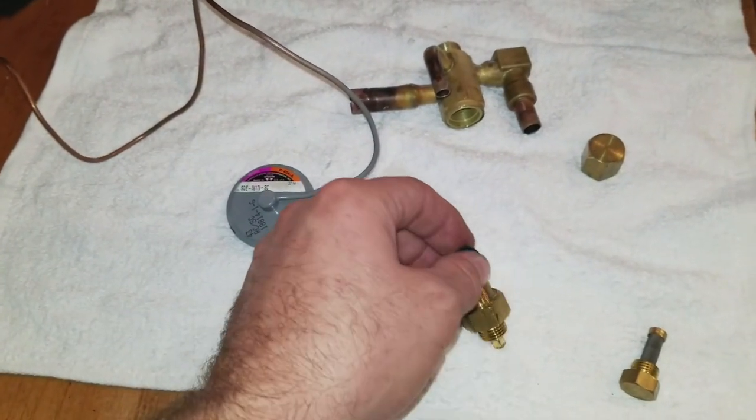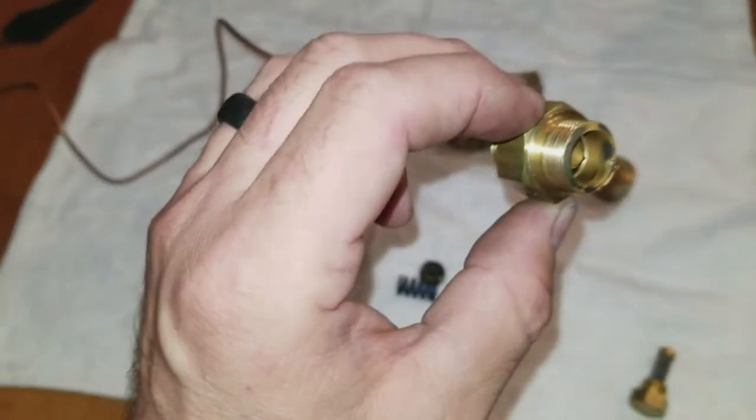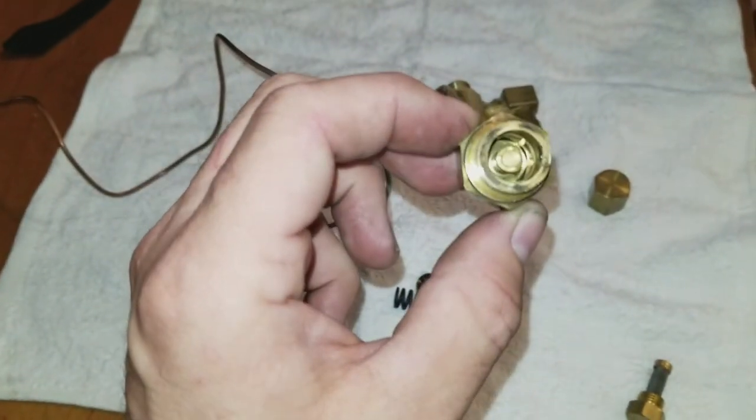Once I put the new valve in and adjusted it, everything was working great. You can kind of see there's some goo going on.